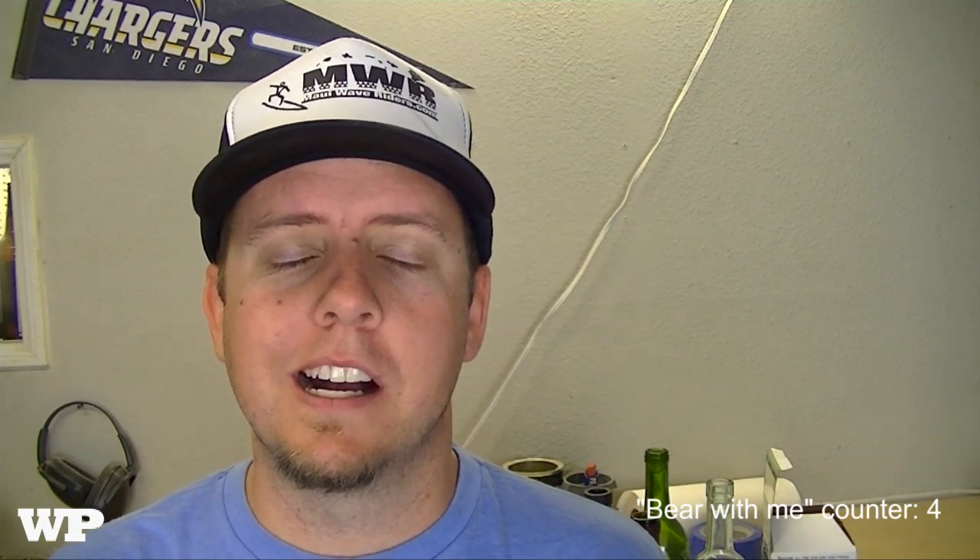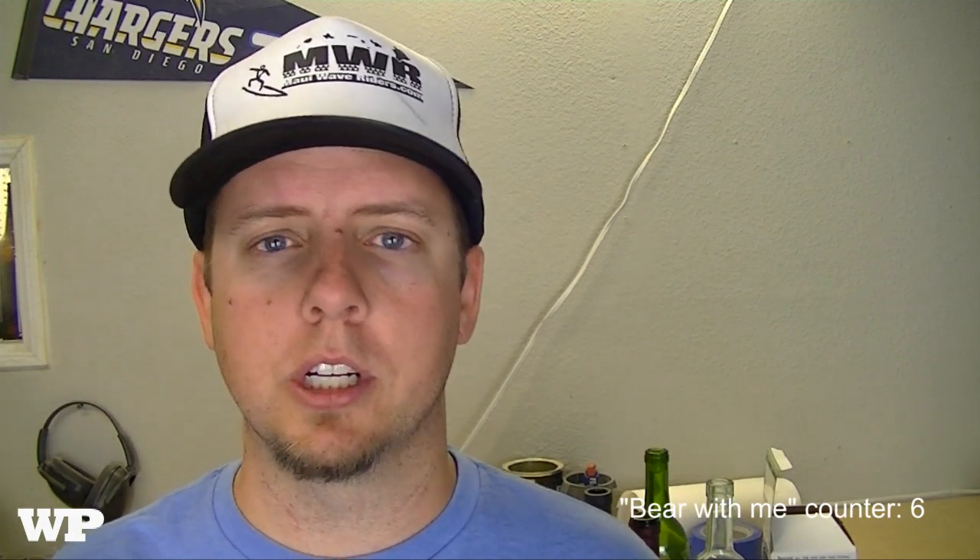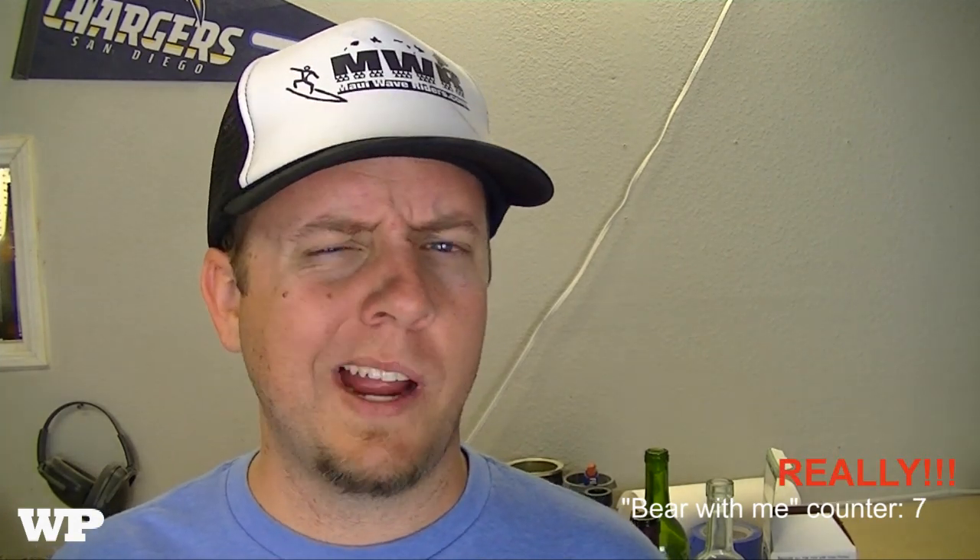The second housekeeping item is I am working on a website — wildmanproject.com. You can head over there right now; it's under construction. Bear with me as I learn this whole website thing. I'll have all my projects over there with how-to's, cut lists, and all that stuff if you guys want to build some of my projects. It's a lot of work having a full-time job and kids, but no excuses — bear with me as I get that going.